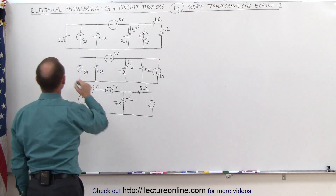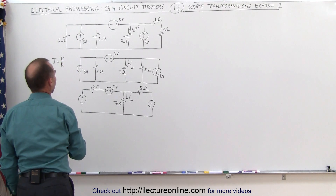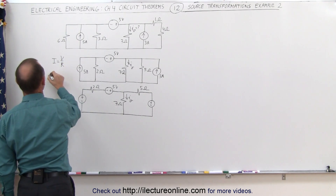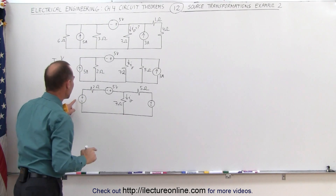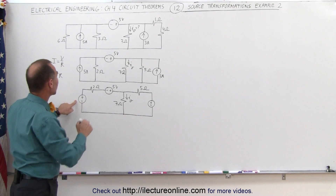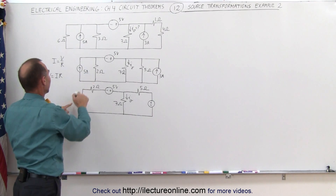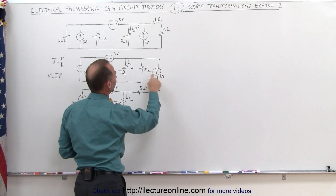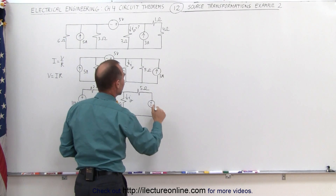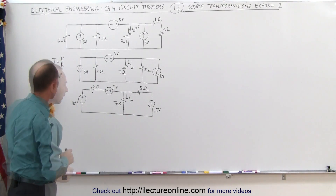Using Ohm's law, V equals I times R. To find the voltage equivalent on the left, we multiply current times resistance: 5 times 2 is 10, giving a 10 volt source. On the right, we multiply current times resistance: 3 times 5 is 15, giving a 15 volt source.